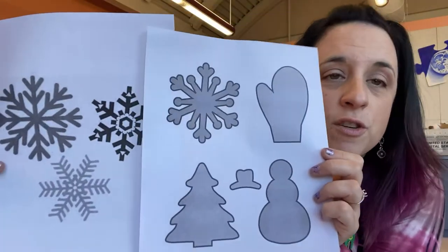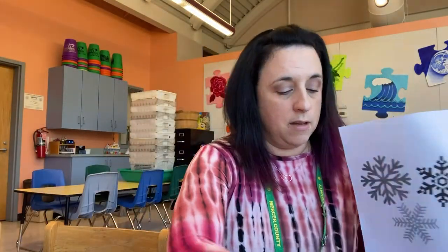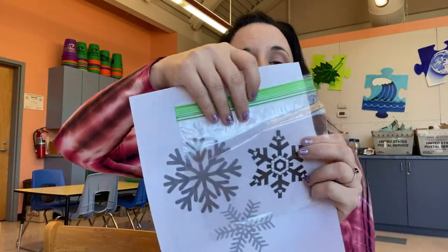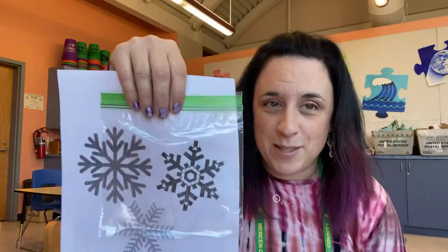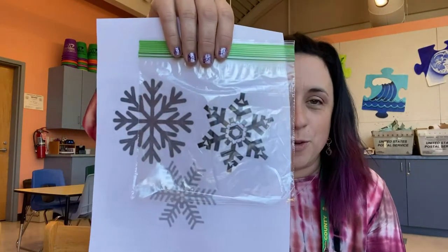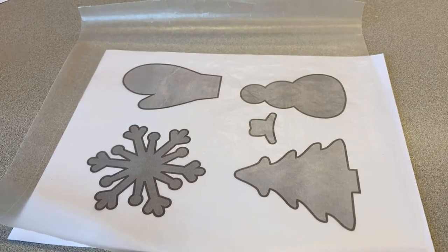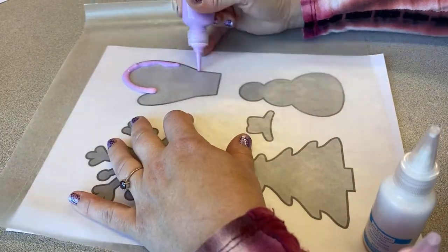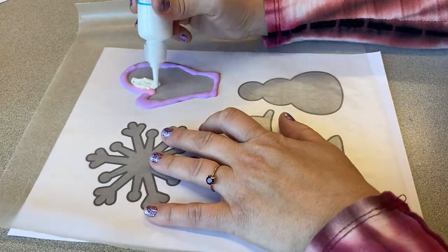If you'd like, you can also use some sort of template — I just have some winter snow-themed ones here. What we're going to do is place our bag or wax paper over top and then just trace right over it. You do not have to use a template; you can just make up whatever you want. Let's get started! First we're going to try the wax paper, so all I'm going to do is put a piece of wax paper over top of my template.